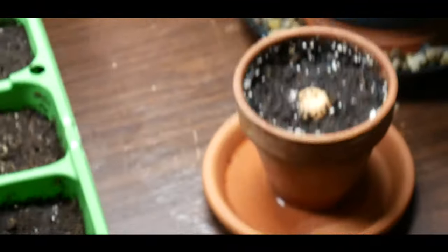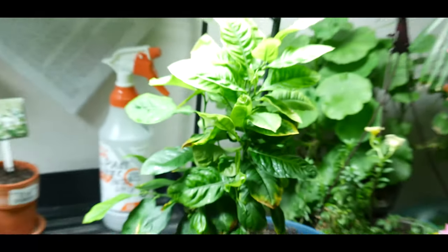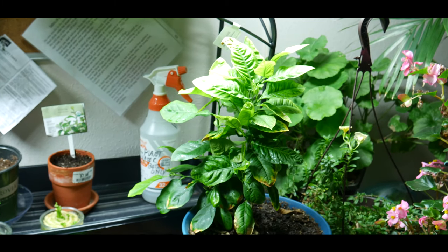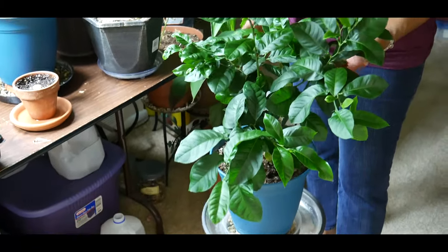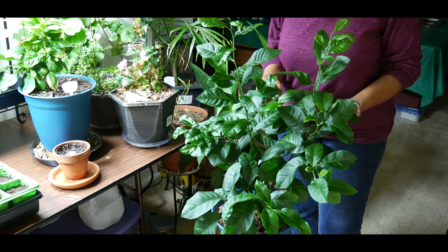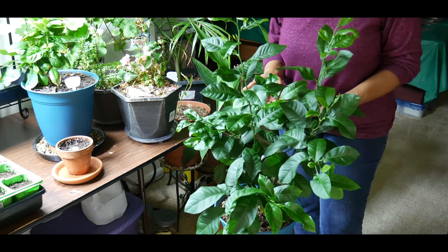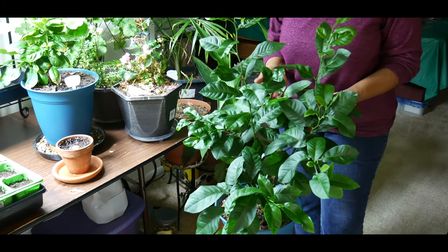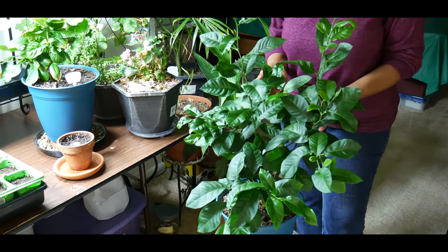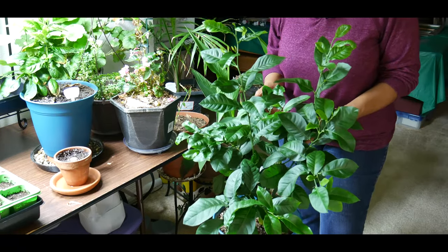Here are two more avocado plants I'm starting, and I'm also starting a stevia from seed. Here's my lemon tree that I actually started from seed — I want to show you my other lemon tree that I also started from seed. This lemon tree is not even a year old. You can see in my previous videos that I've repotted it once and it's really taken off. I probably won't get lemons for another two or three years, but my goal is to attempt to grow a citrus fruit tree in Colorado, and hopefully get a greenhouse.